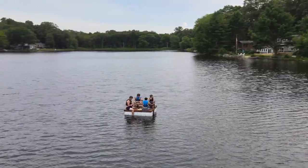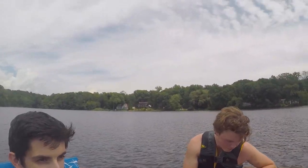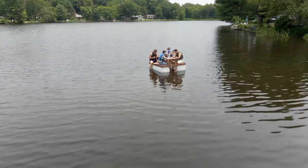Do you guys know it's supposed to thunderstorm? We'll ride out the storm. Our feet are in the water — we're not seeing an issue. If we paddle with our feet we can get back to shore. And that was it for the first day.